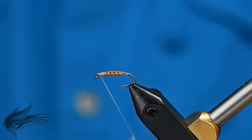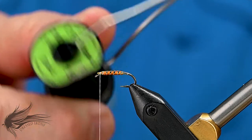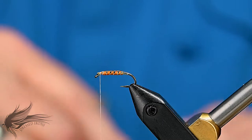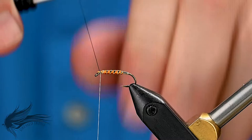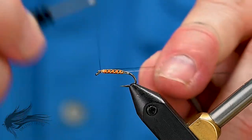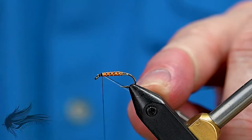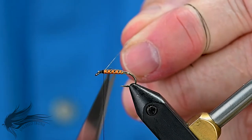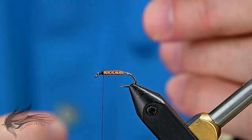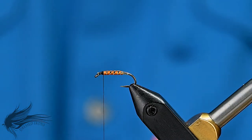Before I put the hackle on, I'm going to change over to my black thread. Again, I'm just using a Uni 8-0 in black. I'll attach it right behind the eye of the hook, wrapping backwards maybe about the width of the hook eye. Not much, because I don't need a lot here — I don't need a large head on this fly. I just want to keep it rather small.